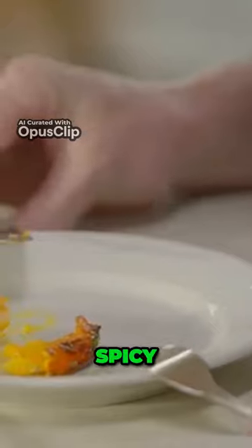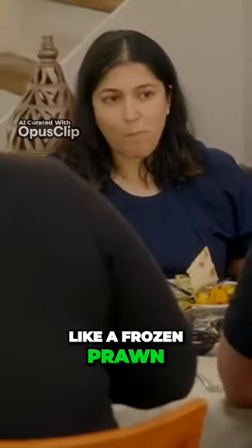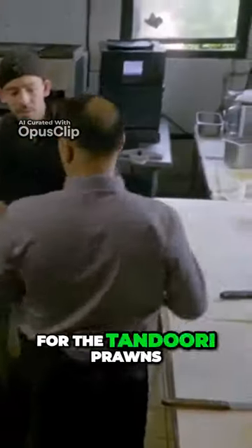There's no flavor — the marinade should be fragrant, spicy, and delicious, but it just tastes like frozen corn. Please tell me, do you put color in the tandoori prawns?